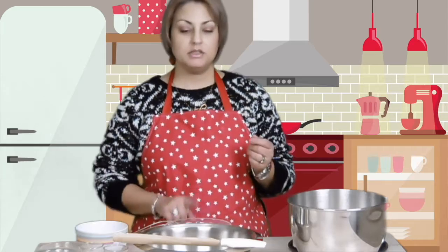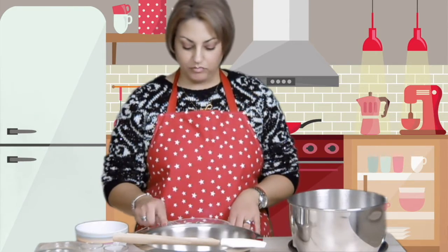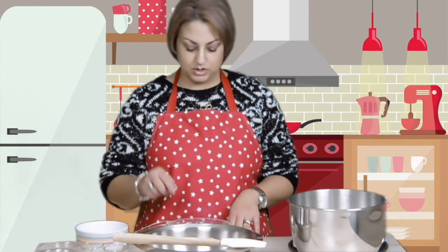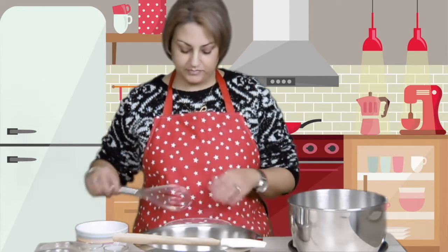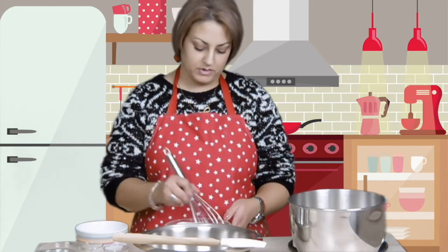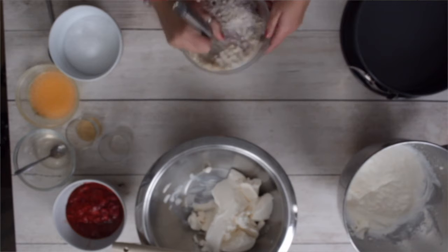I have here almond flour, cacao powder and sweetener and I'm going to mix that. This is going to be the bottom of the cheesecake.